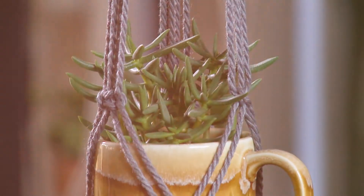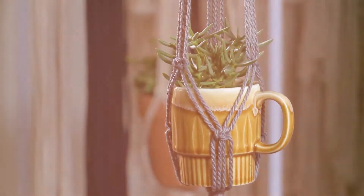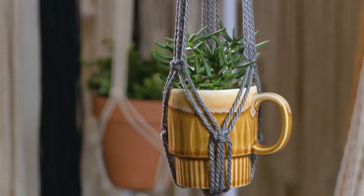Thanks so much to Amy. Now we all know how to make a macrame hanging plant holder — reintroducing an old style in a modern new way. And that's what Amy is making in her craft room. What are you making in your craft room? I'll see you next time.